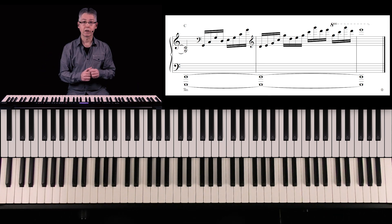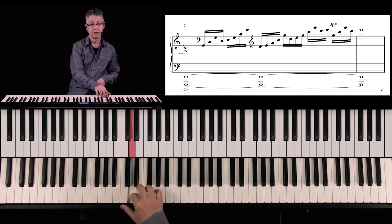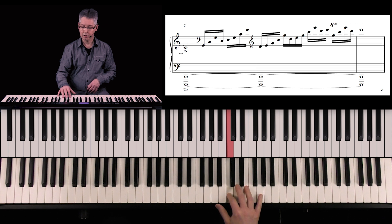Most important is the fingering. We take the thumb, the index finger, the little finger, again the index finger, and the middle finger. Thumb, index finger, little finger, index finger, middle finger, and so on.